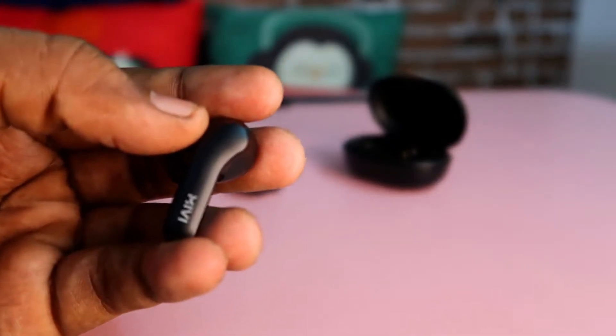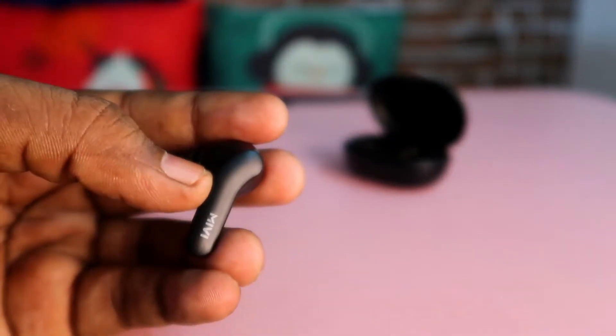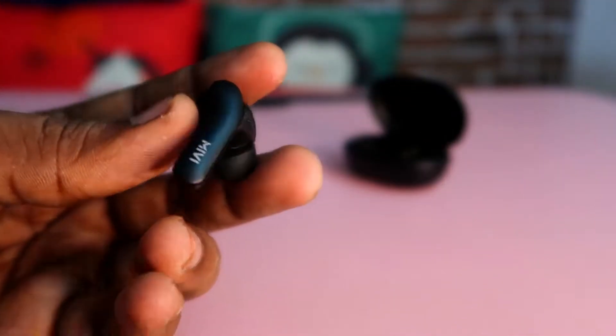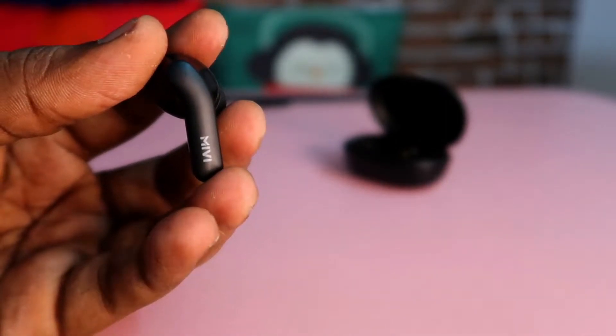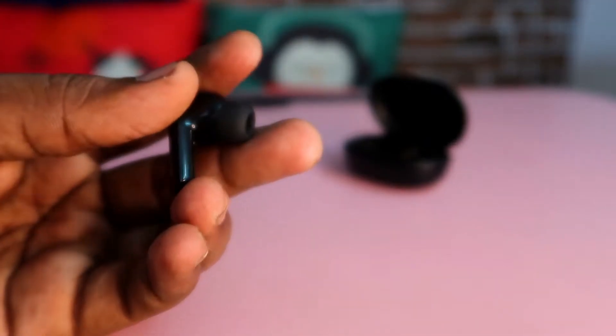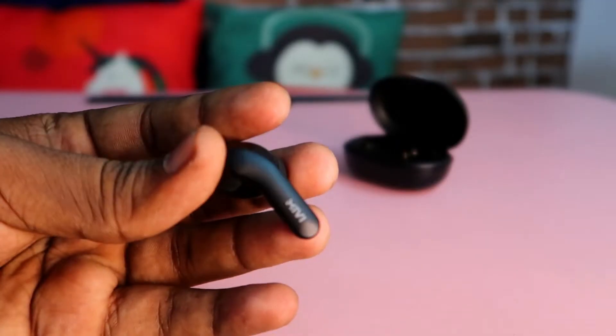You can also tap to activate Google Assistant. Phone calls will pair automatically. When you have a call, the wearings are very nice — you can wear them without any issues. This is a stem type earbud; the stem is very short and compact.